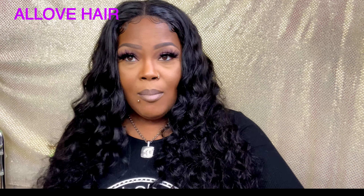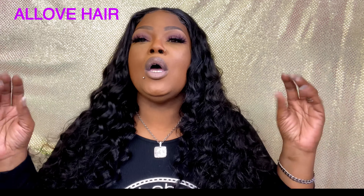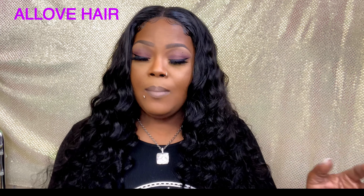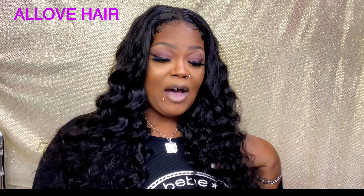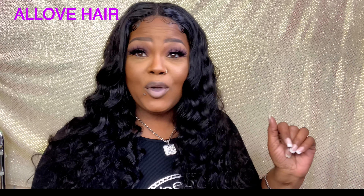Do you see how fluffy and bouncy it is? I didn't do a lot of wetting because I want this to stay out — once we wet it it's going to go down, and I wanted to show y'all how it is naturally. I did not do any plucking except for maybe a little teeny bit on the baby hair. It is pre-plucked. This is All Love Hair — the loose deep wave 4x4 lace closure, Swiss lace, 100% virgin Remy human hair, 150 density, and it is beautiful.